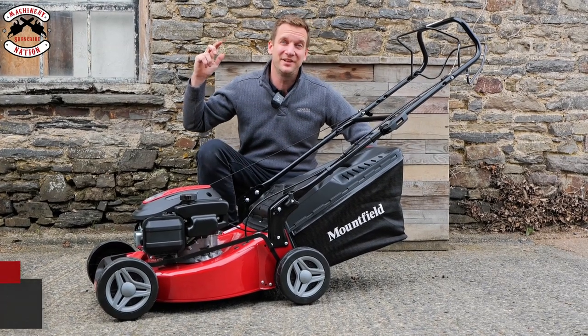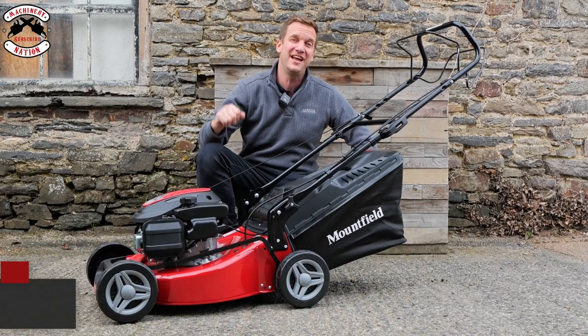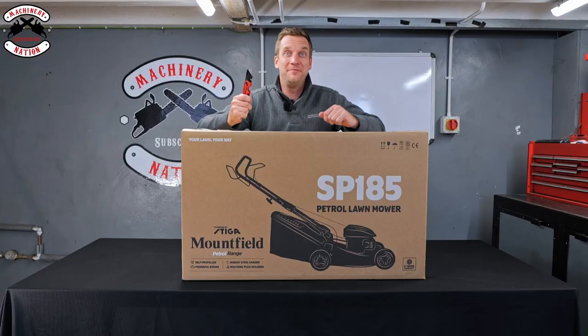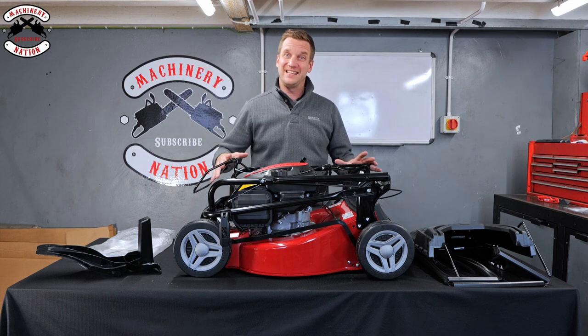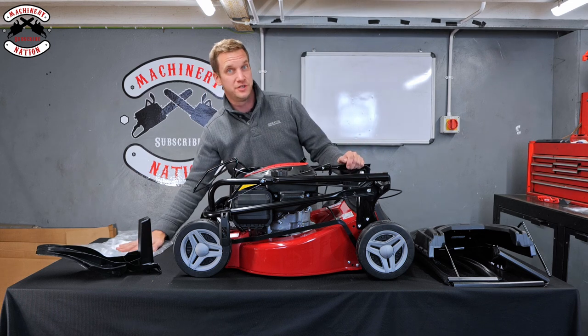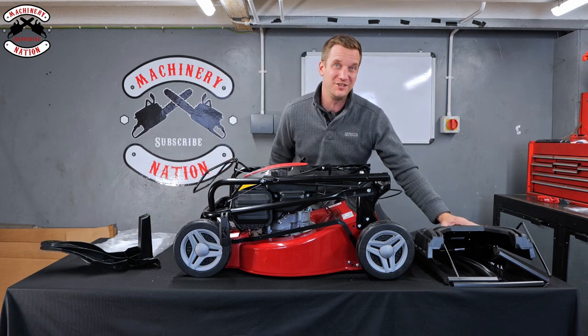In this video we're going to show you how to assemble a Mountfield SP 185. We are Machinery Nation. In the box you will find your main mower and handle assembly, which is all joined together, your instruction manual, your mulching plug, and your grass box bits you need to put together to make your grass catcher.